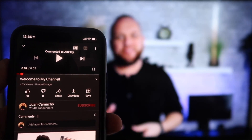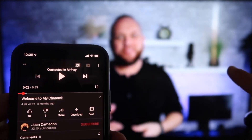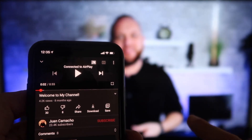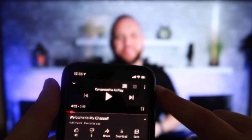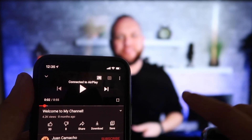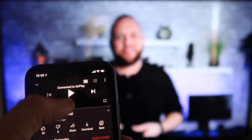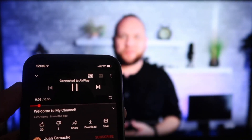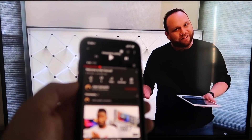Once connected, here's the beauty of it. I jumped over to the YouTube app to play one of my videos. I have the phone tilted in vertical mode, but it's already playing in landscape mode on the screen — I don't have to tilt my phone. It automatically detects and puts it in landscape mode. And the volume is coming out of the TV instead of the phone, unlike some third-party applications where audio comes through the phone. I love Apple AirPlay.